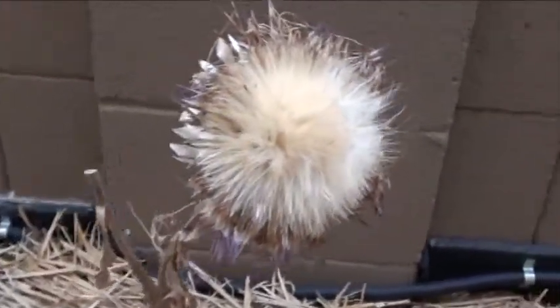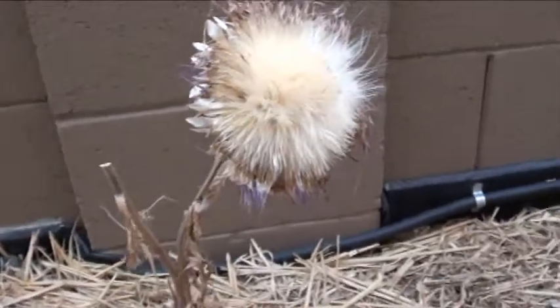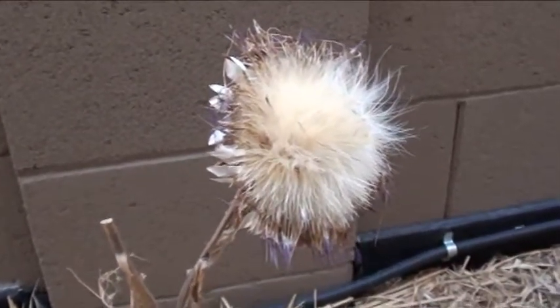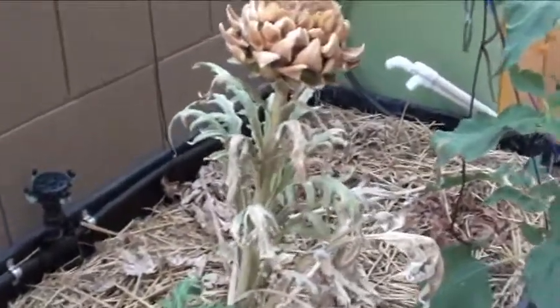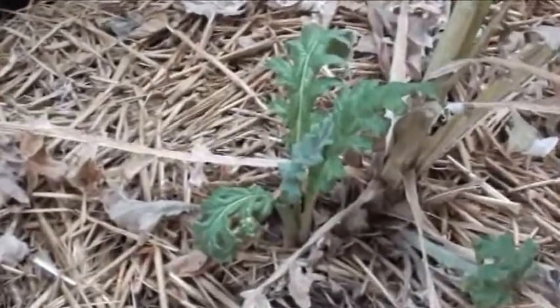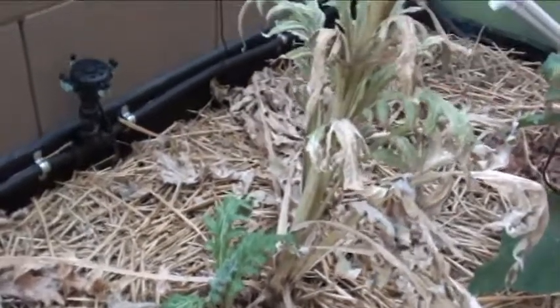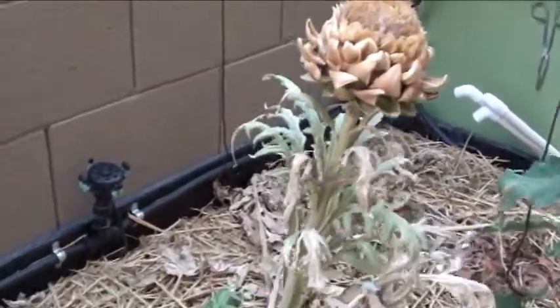We're gonna harvest them so it doesn't make a huge mess. But what a wonderful plant — gave us some great tasting artichokes, a beautiful bright purple flower, and more seeds than we're gonna know what to do with. And if you look down here, we've got a little offshoot growing up all by itself. Fantastic — these guys will hang out for a number of years, even here in Arizona.